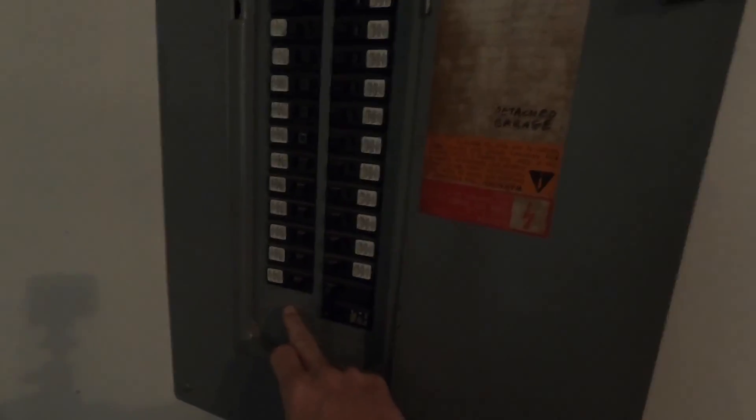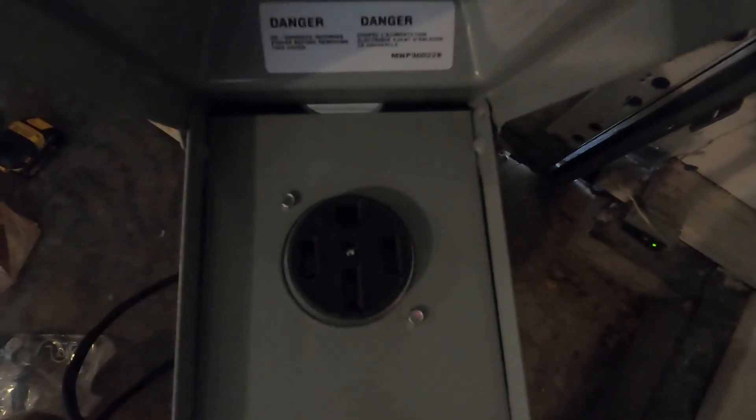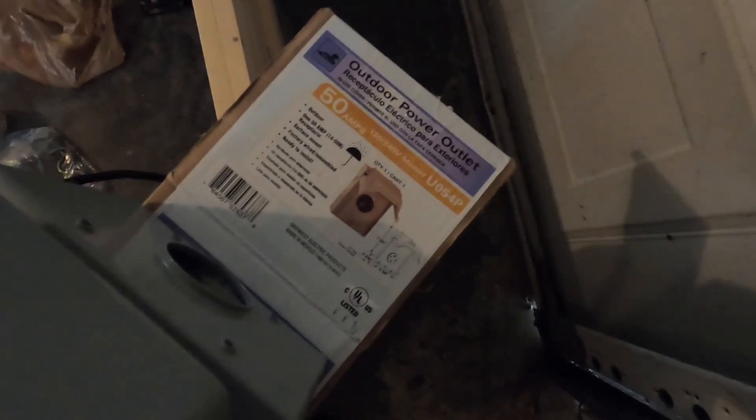This is at your own risk. For me, I'm just going to run a new breaker right here and go down the wall a little bit, come out the wall and just go around here in the corner and run my plug underneath the garage door. This is the plug — I got it from Home Depot. I'll put all the part numbers and information for all the stuff that I'm using.